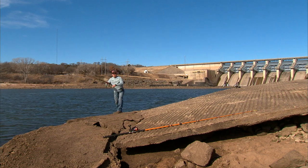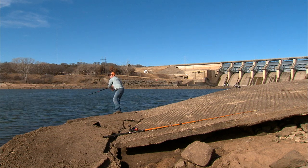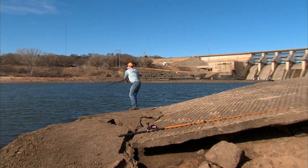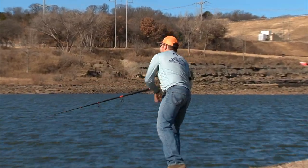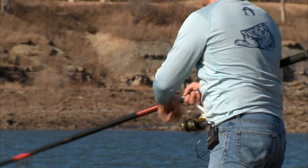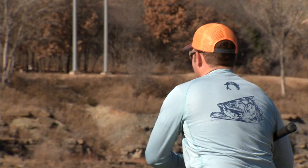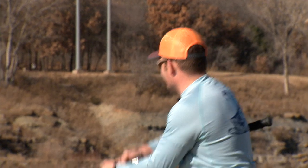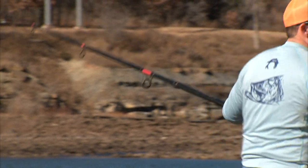That's the spot, ain't it? I mean, if I was going to catch one, you'd think there'd be one right there. Today might not be our day — it might not be our day.